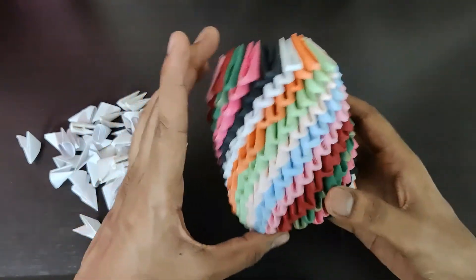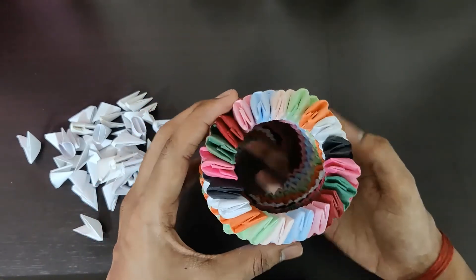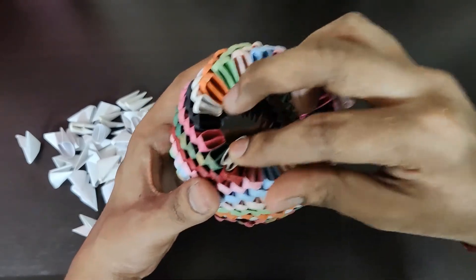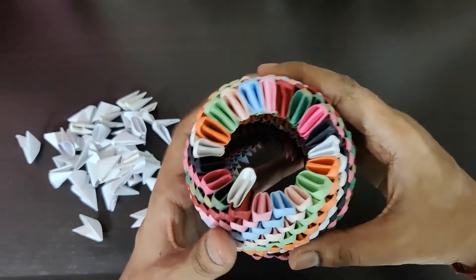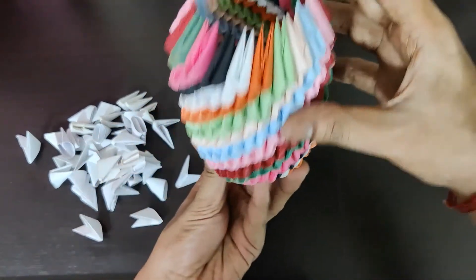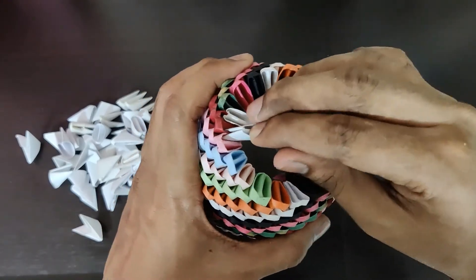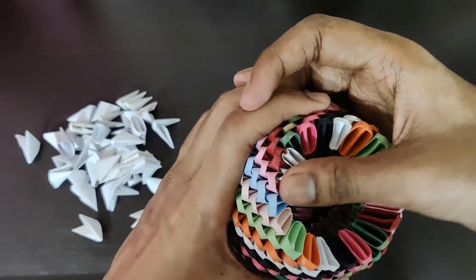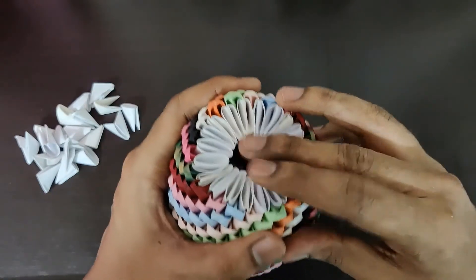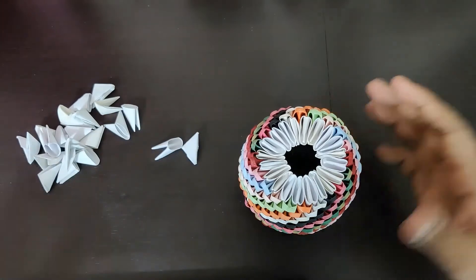This is how the final model looks — it gets the spherical colors and this is how it looks. Now we need to add white pieces in reverse direction at the bottom like this, so that we can stick a mount board or cardboard at this place. Fill the entire base shape with white pieces — just press each one slightly. This is how the white pieces look, and now the base is ready.